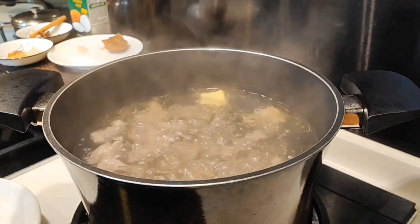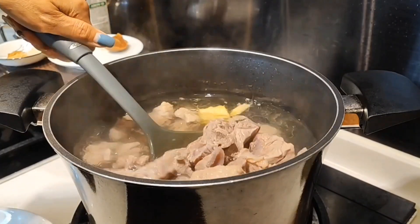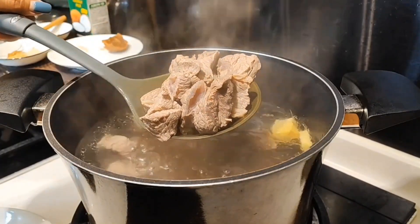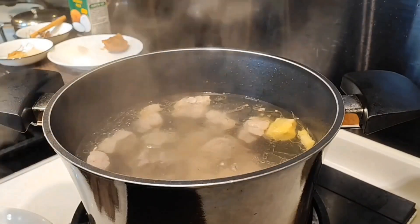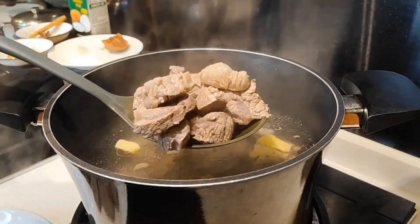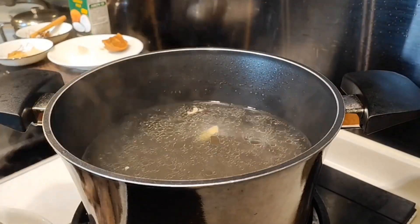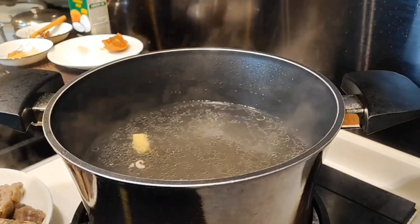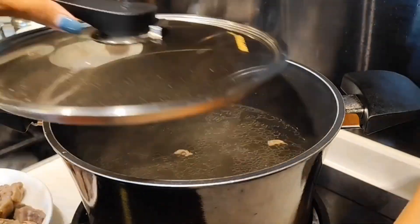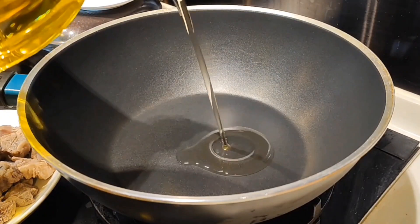After the meat is tender, I will set it aside. For the broth water, don't throw it away because I will use it again later. Then prepare a wok and add enough oil.